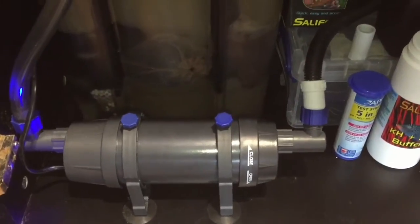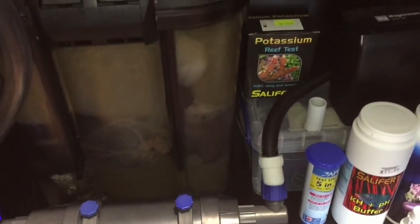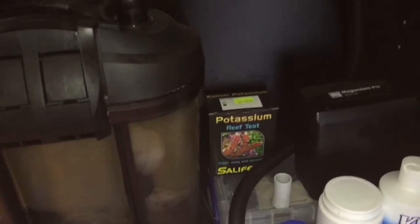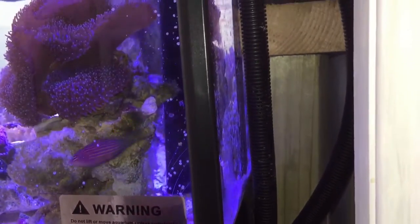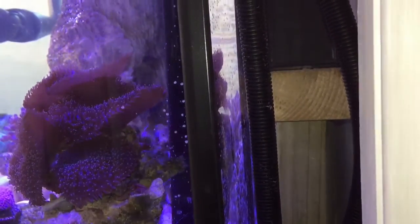I have no sump and I have no refugium. At first there was little change, but I've had it running for about a day now and there does seem to be a good effect on the water. I will be testing my nitrate, nitrite, and ammonia levels as the days go by.